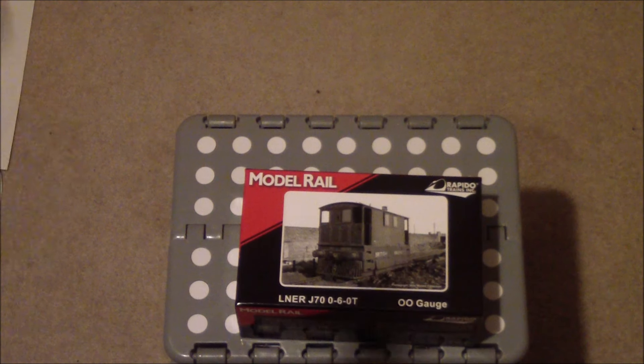Inevitably people will be commenting: that's Toby the Tram Engine — and it is indeed the basis for Toby the Tram Engine. My particular model does not have the side plates, as some had them removed for maintenance. It does have the cow catchers, which I fitted from the detail pack.